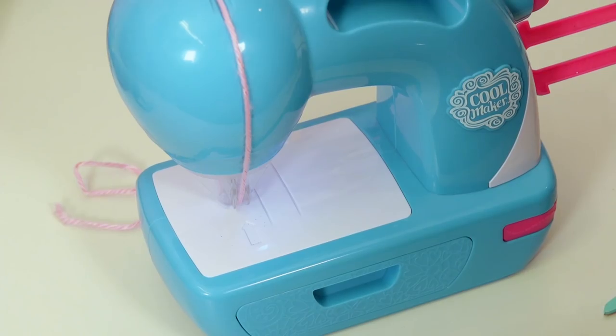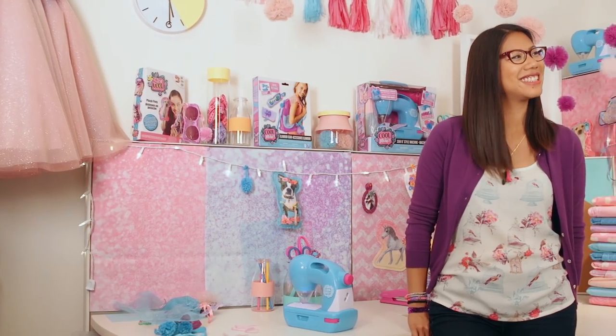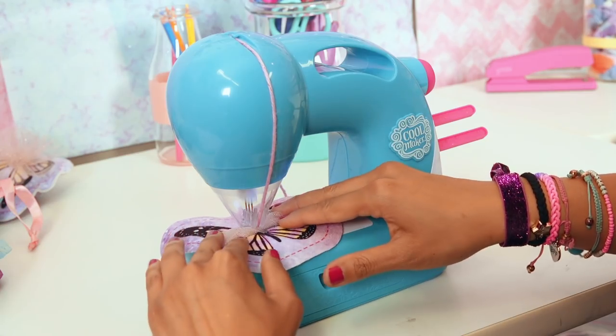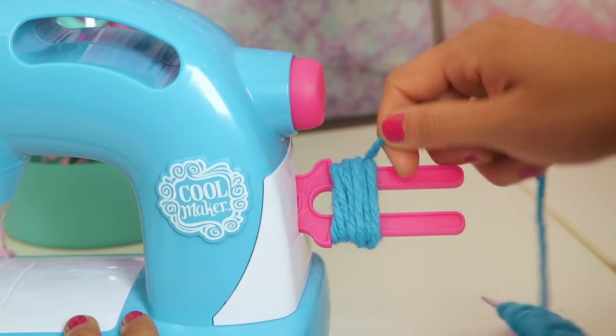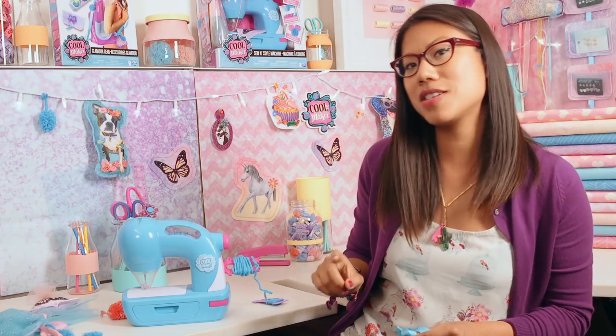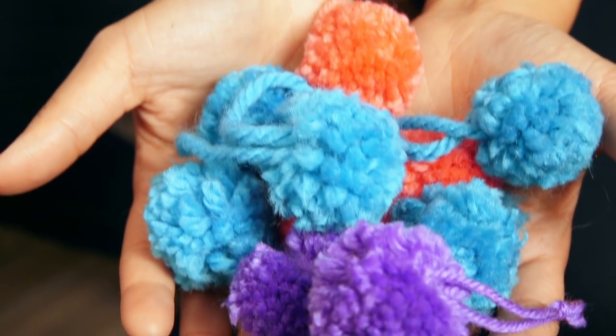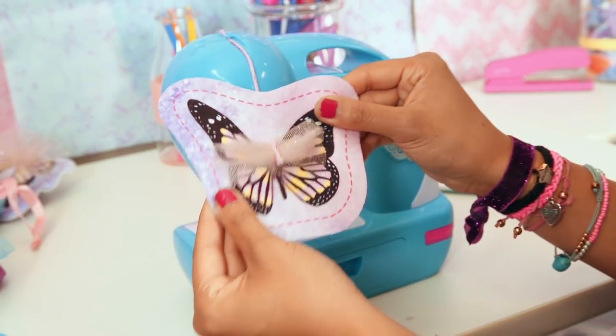Hello, I'm Zoe. I'm a Coolmaker designer, and I'm really excited to show you our new sew-and-style machine. I've always been into fashion. I love making things, I love sewing things. My favorite feature of this sew-and-style machine is the pom-pom maker. It's so cool, and I think everyone needs pom-poms on all of their accessories. Since the pom-poms are so easy to make, you guys can actually add them to everything. I can't wait to see your designs, so please share them. Happy sewing!